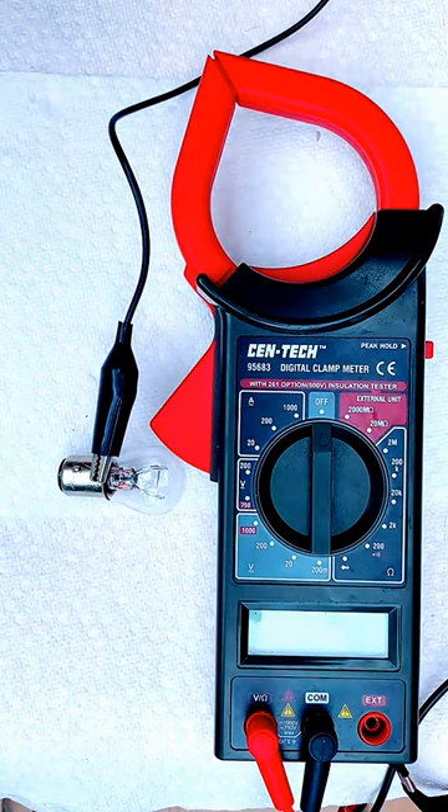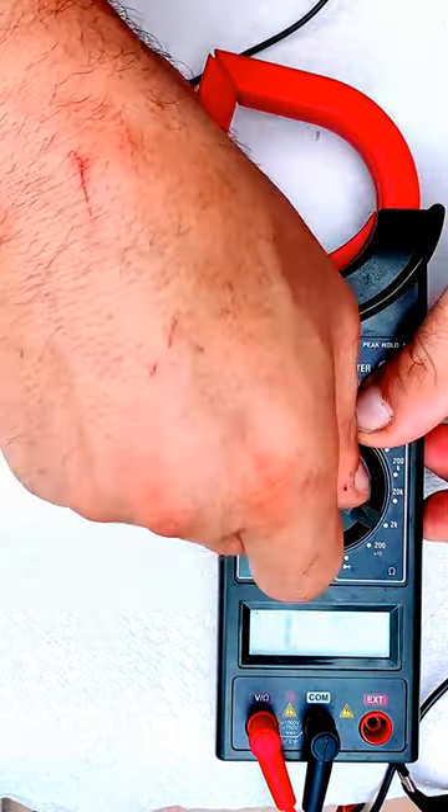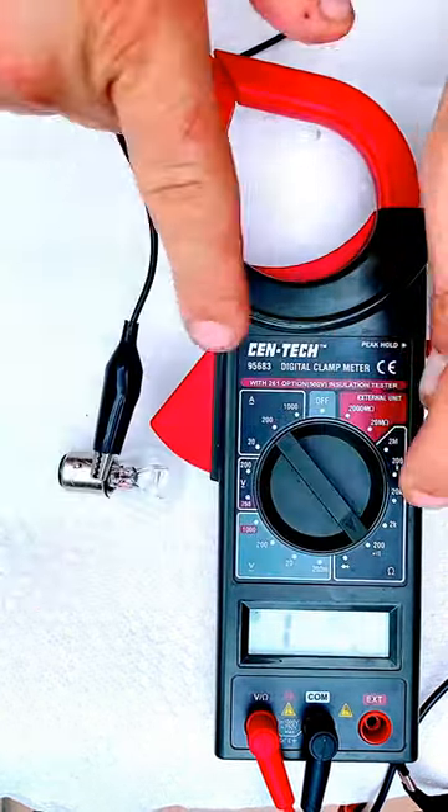If you have a scooter or a motorcycle and your light is not working, there is a way to check it with a voltmeter. Take the voltmeter and place it on 200 ohms.